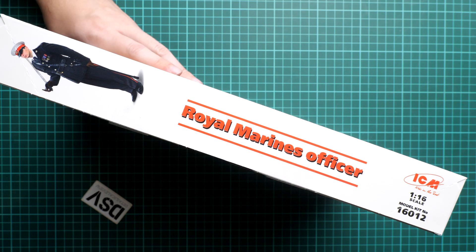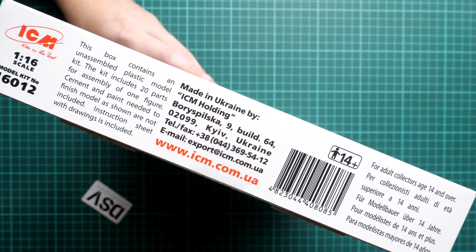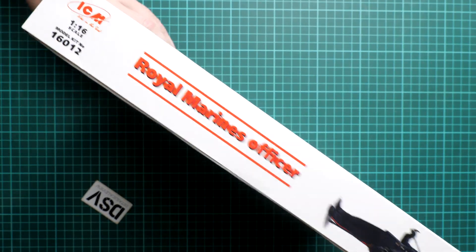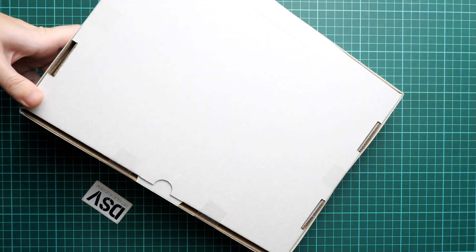Here you can see a small reminder about the name, and here we have some information about this kit. There are 20 parts for assembly of one figure, and obviously there is a stand included, just like in the previous releases. On the opposite side we can see a small note about the distributor — it's Modelimax, and you can get this kit there as well.